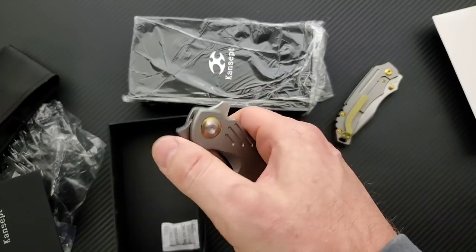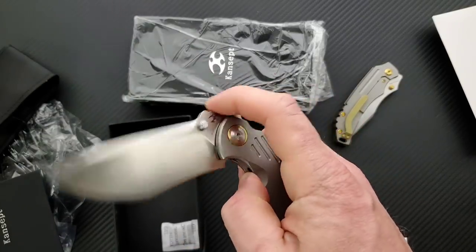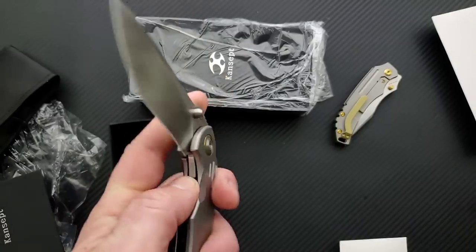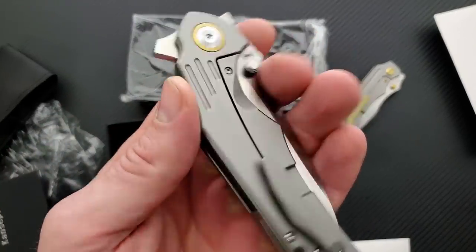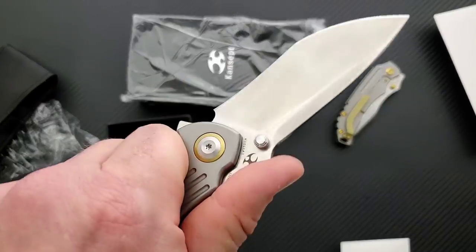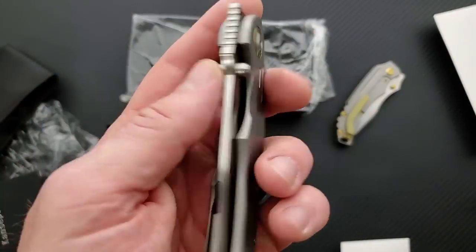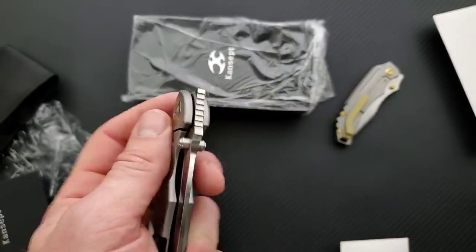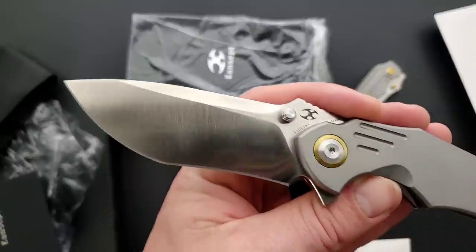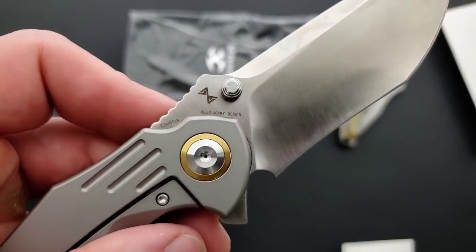You can absolutely do it though, and it also has thumb studs. So it's always interesting to find fidget factor in a large knife, but this one has it for sure. I chose the one again with the sort of gold pivot color. I almost picked up one that was black, but I kind of like how the bronze or gold looks up against the titanium. Thicker blade stock, thicker titanium I think than the last one — it's just a more robust knife all the way around, but nice and comfortable. Interesting blade shape: we have a recurve that turns into a tanto with belly. This is once again S35VN. There's the Jelly Jerry logo right there, and it says Delta.